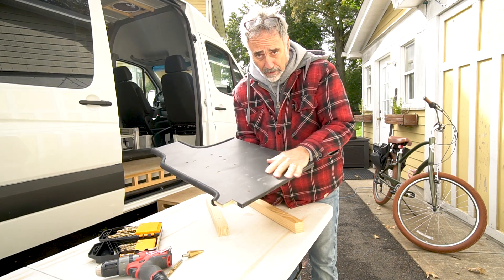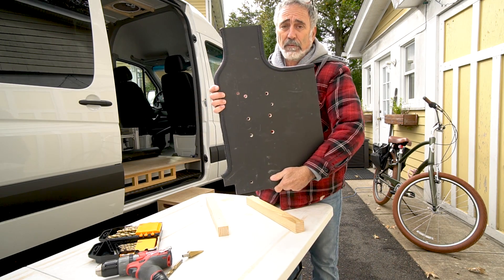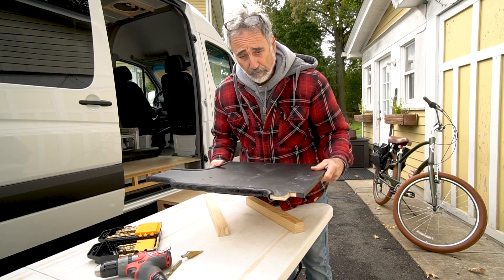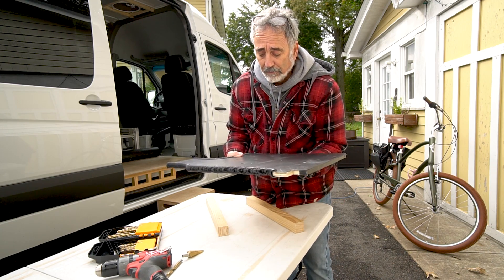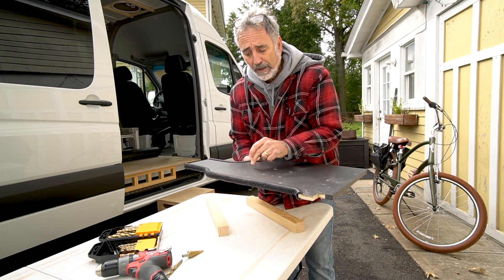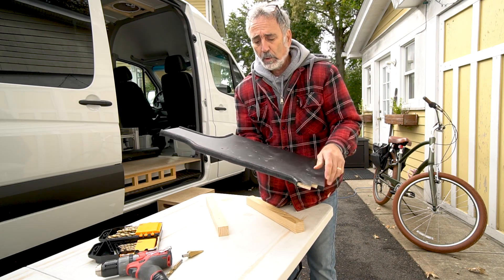What did I cover it with? Heavy mass vinyl — good stuff. I drilled some ventilation holes through the center here. This sits right over the inverter; the inverter's got plenty of airflow above it and all around it. But I figured any heat that collects under here, let's release it — let it find a nice easy way to come up and out. So I just put a few holes in there.